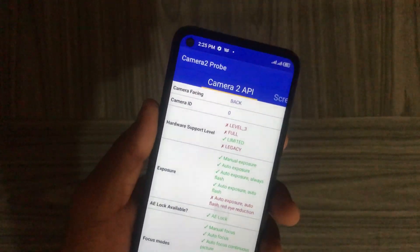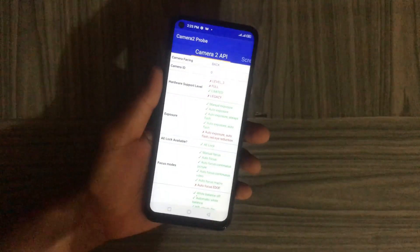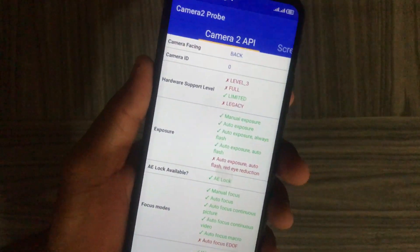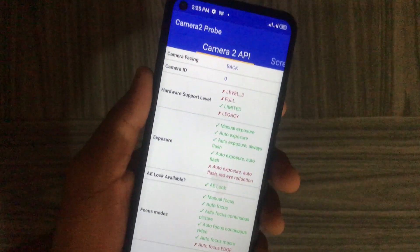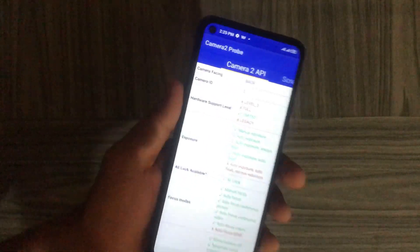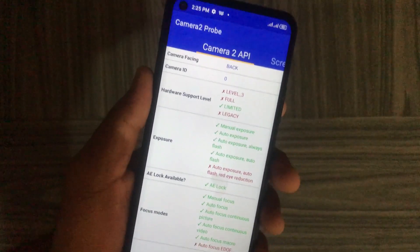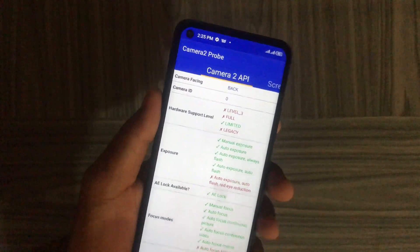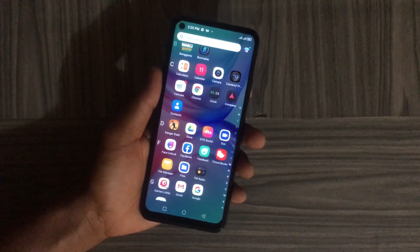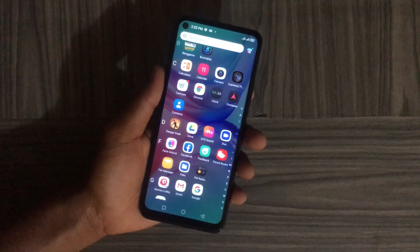If Level 3 is highlighted on your device, it means your camera has additional features and also supports raw image capture and more. If Full is highlighted, your device supports all the major capabilities of the Camera2 API. If Legacy is highlighted, your camera only supports Camera1 API — but don't worry, this version will still work on your device. It's just that some apps don't work without Camera2 API.